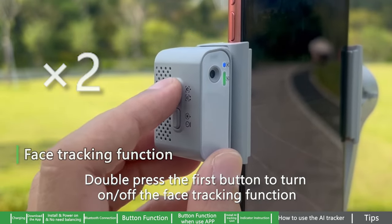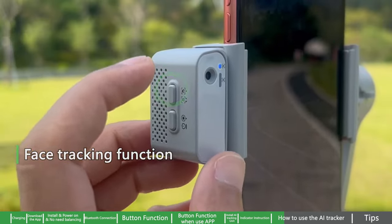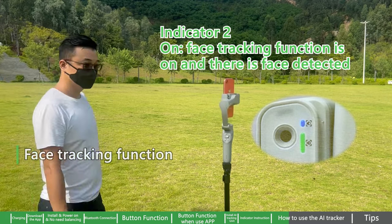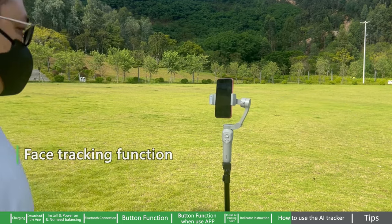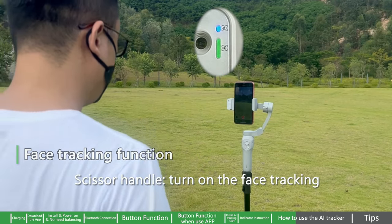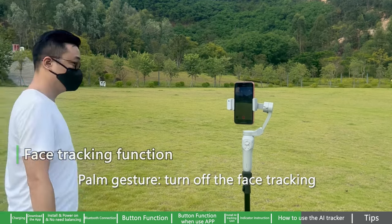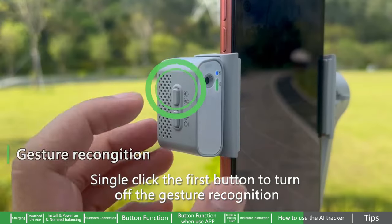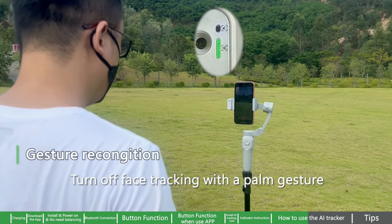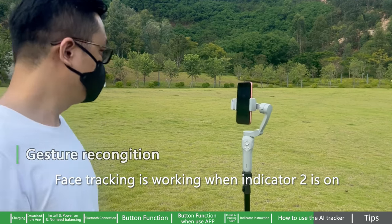After AI tracker attachment, tracking and gesture recognition functions are enabled by default. Double press the first button to turn on/off the face tracking function; the indicator will change accordingly. Scissor handle gesture turns on face tracking. Palm gesture turns off face tracking. Single click the first button to turn off gesture recognition. Gesture doesn't work when indicator one is off; face tracking is working when indicator two is on.